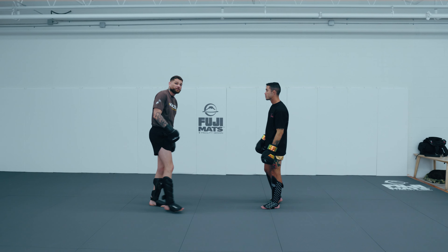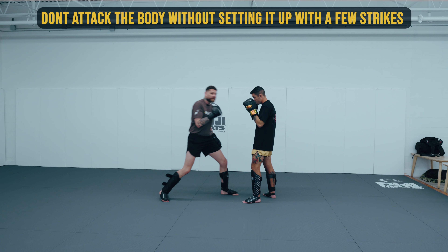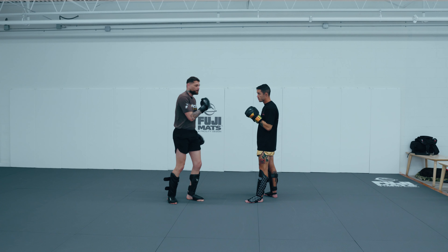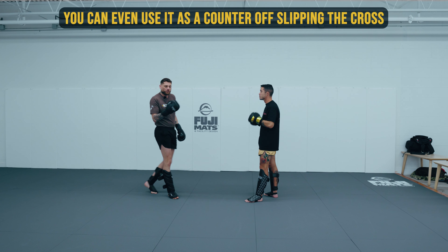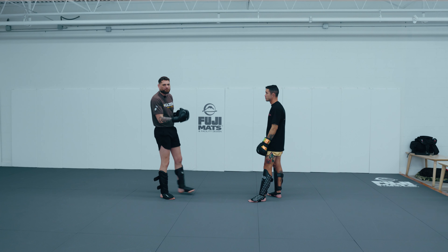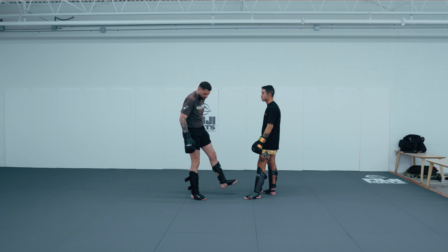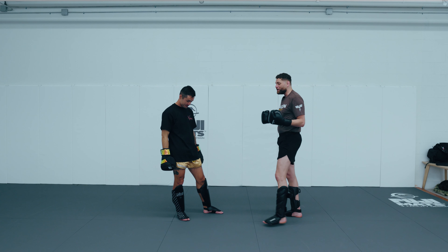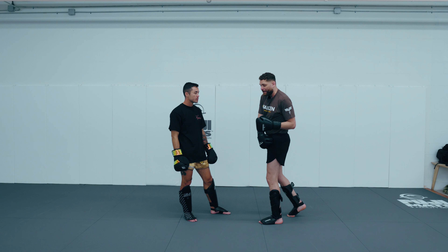Get into position because your opponent is not going to allow you to just get your feet set and throw that lead hook to the body. You can set it up with a jab, stepping in on the jab, or with a jab-cross to put yourself in position. You can also set it up by slipping your opponent's cross, getting to the inside and hitting that liver shot. You want to disguise it in some fashion — even with the right hand to get in position — but make sure you have good solid legs and a solid base.